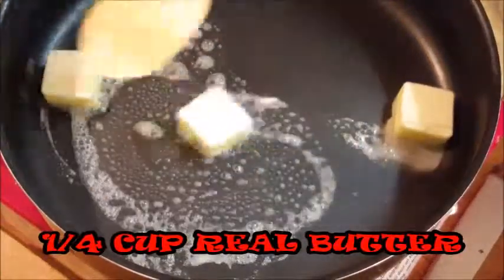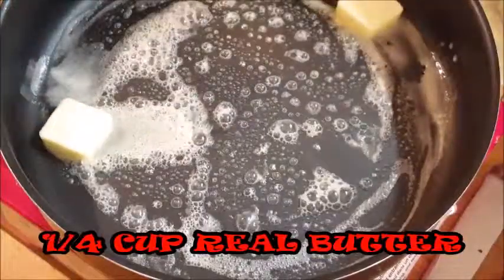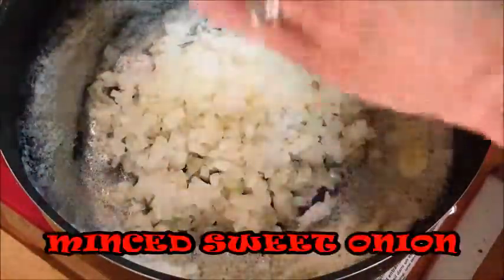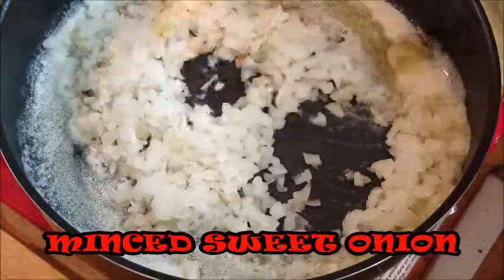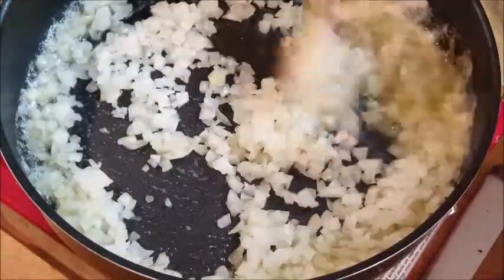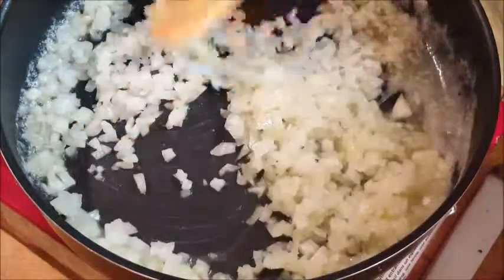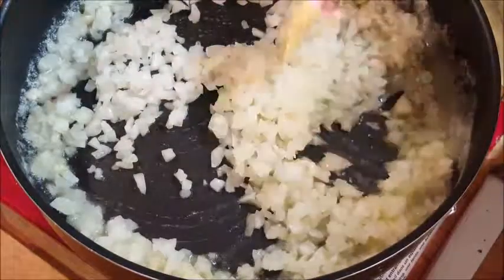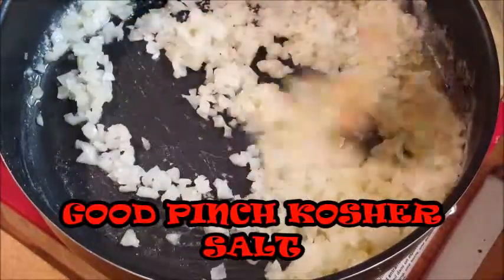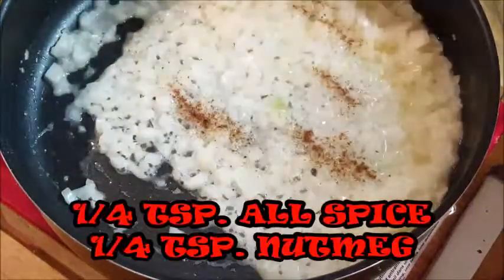In a hot skillet, I'm going to add some butter and melt it completely. Then I'm going to add one large minced sweet Vidalia onion and give that a stir. It's going to take about five to six minutes to soften the onions. To help that process, go ahead and give it a good pinch of salt — that'll help draw out the moisture and help them soften faster.